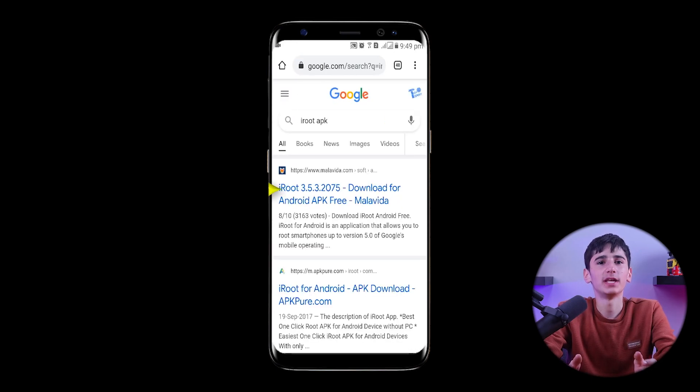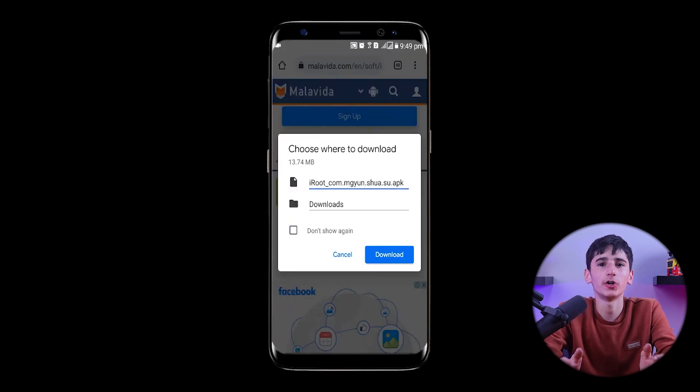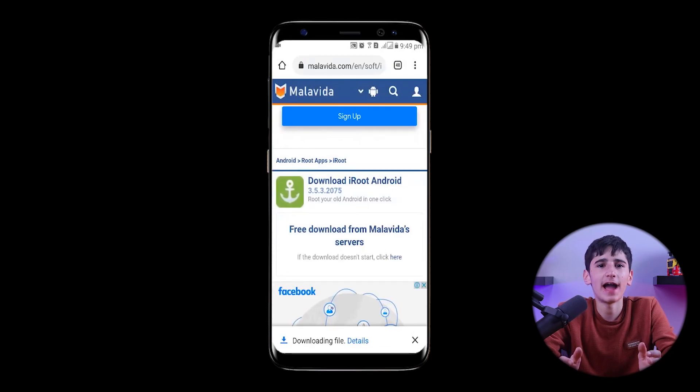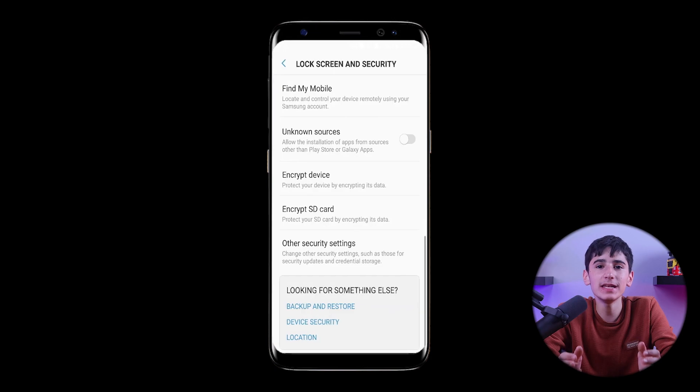Once we find the first website, we'll download the iRoot application from it and save the APK file on our device. After downloading, we'll open it and navigate to the settings to enable the installation of unknown sources.